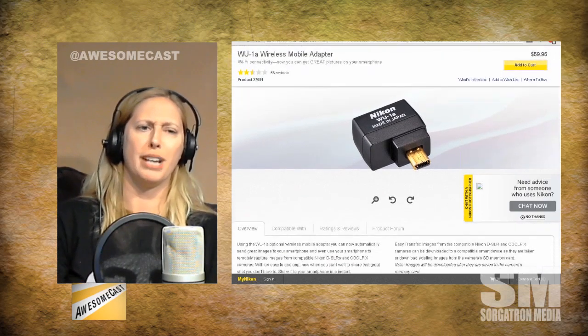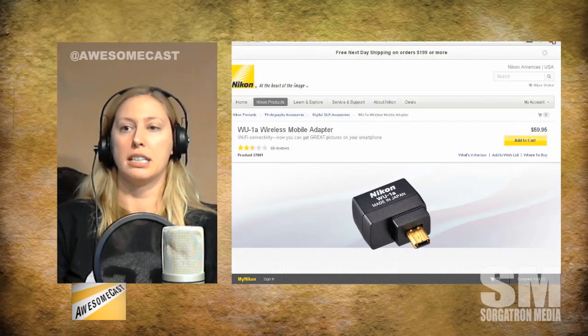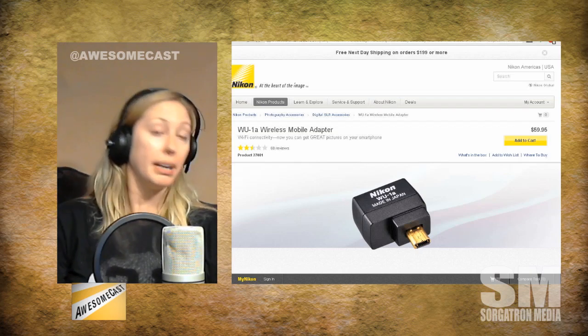I absolutely love this thing. When I looked on the Nikon website it's only got about two to two-and-a-half stars, and reading the negative reviews it seems like most of the issues are PC and Android related. I connected it to my Samsung Note tablet and my iPhone. When I had it on my iPhone I was able to go all the way up to the attic while the camera was in the basement and still take pictures. When I had it on my tablet I only got from one floor to the other before it disconnected, so I think it's more the app than the actual device.